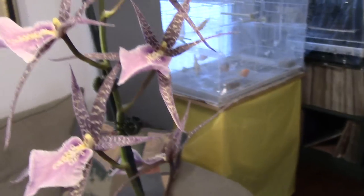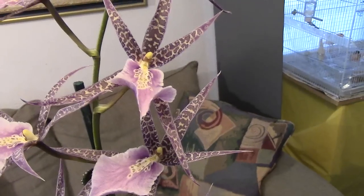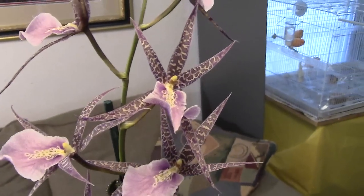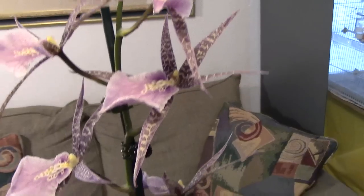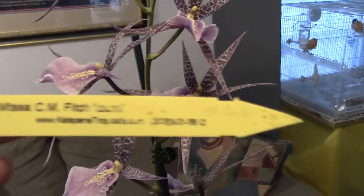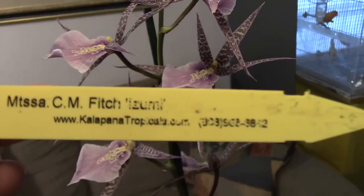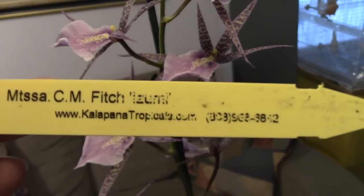It's kind of big and it's going to need to be repotted soon after it finishes blooming. I don't know how I'm going to do it since I'm working full-time and not having enough time to take care of my orchids. Anyway, this is the Miltacea — its name tag is kind of blurry. It says 'CM Fitch' and the other part I have no idea what it says.